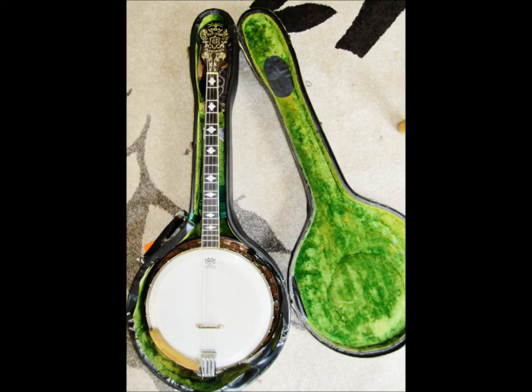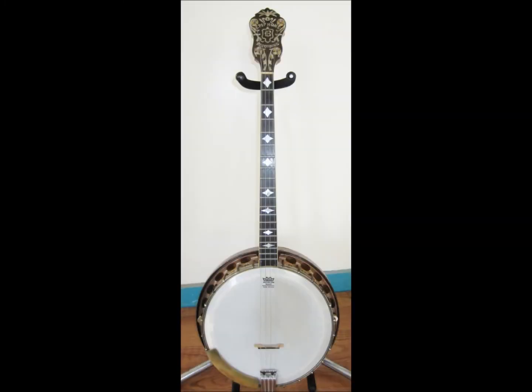This banjo was purchased late in 1927, and that's a significant thing. We know it was purchased late in 1927 because there's still the original bill of sale. This banjo technically has only one owner — the original owner's son having inherited it brought it to our store to get some more information on it.